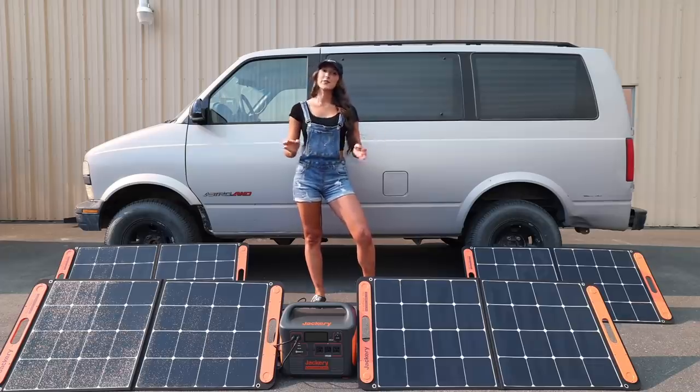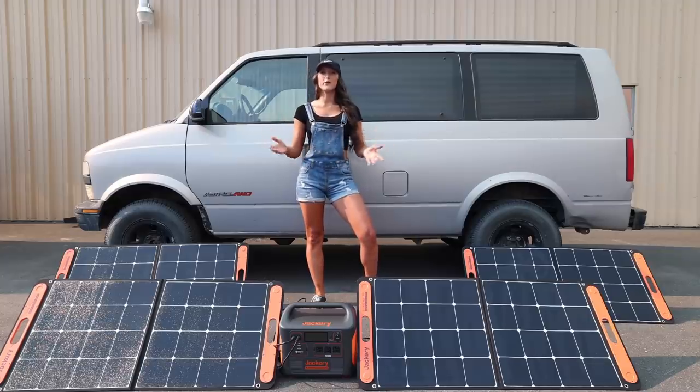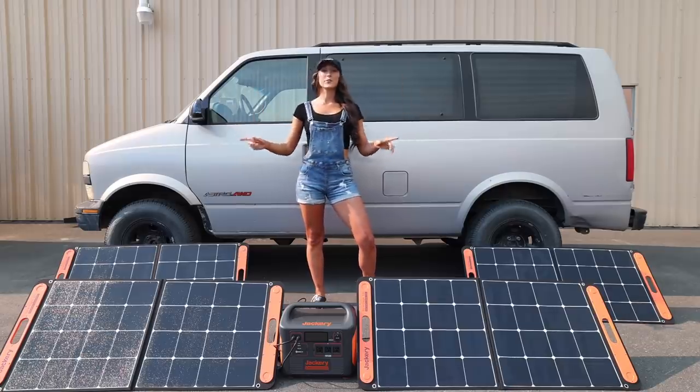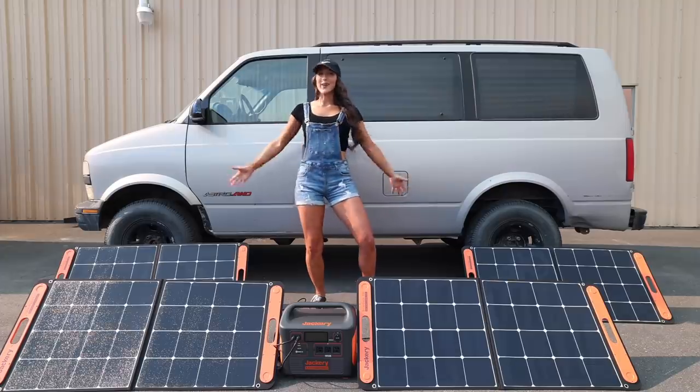I have this weird nerdy obsession with solar power and storing energy off-grid and I would love to build a cabin with sustainable and solar energy one of these days. There's a lot of nitty-gritty that goes into those details and I'm not going to bore you with them. Today I'm just going to use some real-life examples of powering everything in my van. So let's go ahead and get started.